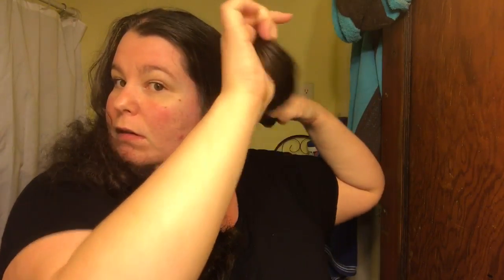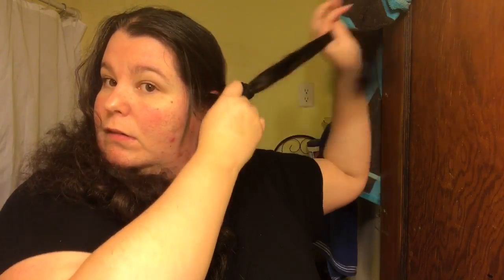I'm going to scrunchie it because I don't have any clips. It's amazing how long my hair actually is when it's straight. I feel some knots going on here in the back, so I'm going to go ahead and run through those real quick.